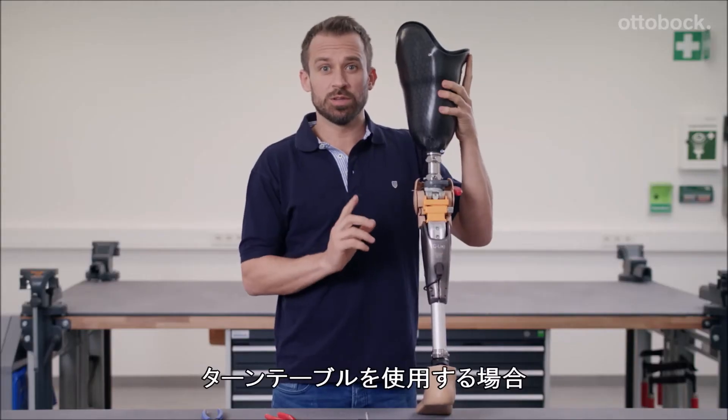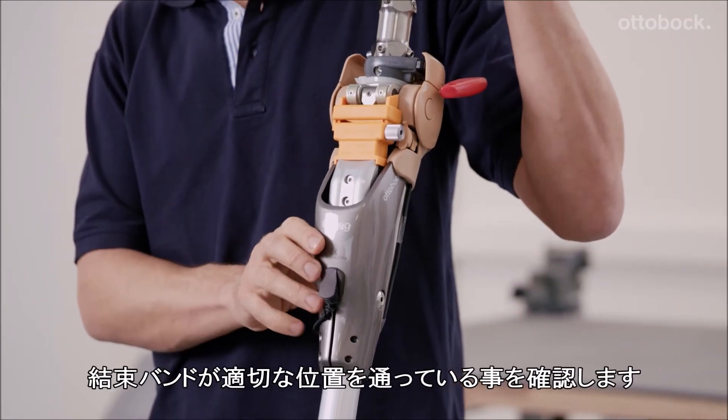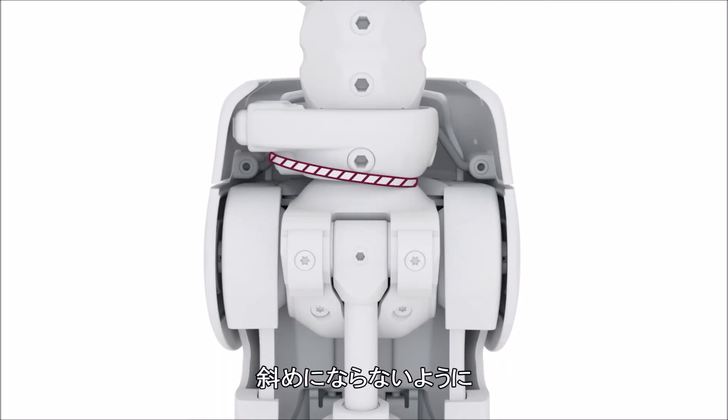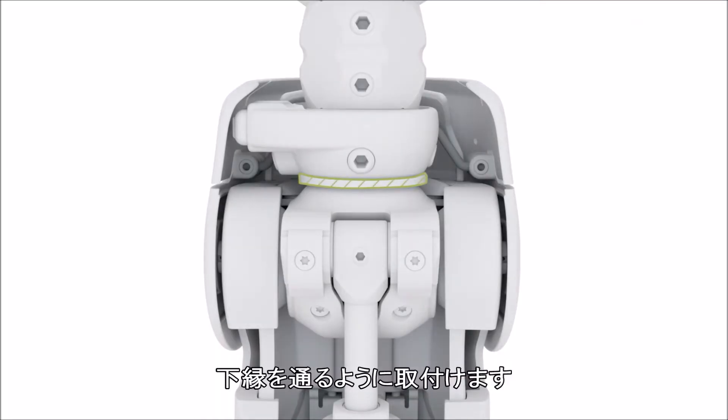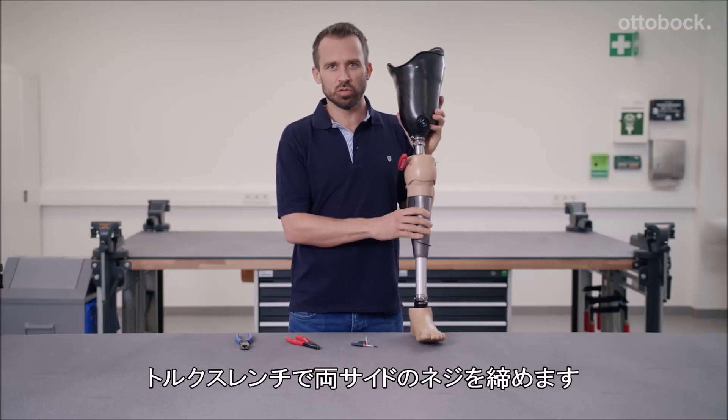If you are using a rotation adapter as we are here, please remember to check the cable tie is properly positioned. Then use the Torx key to tighten the two screws.